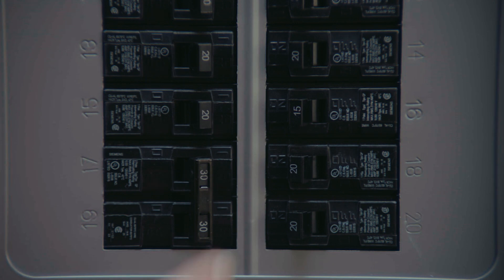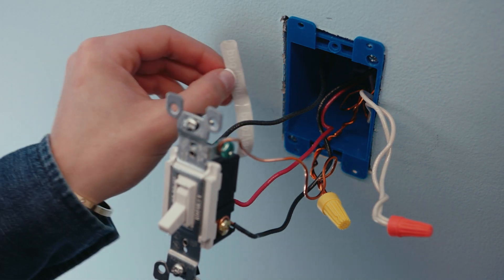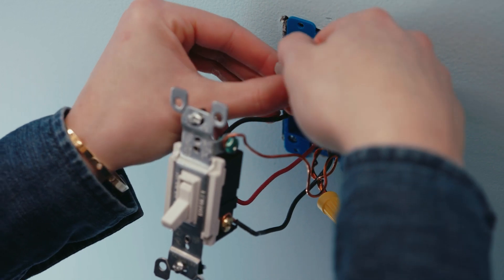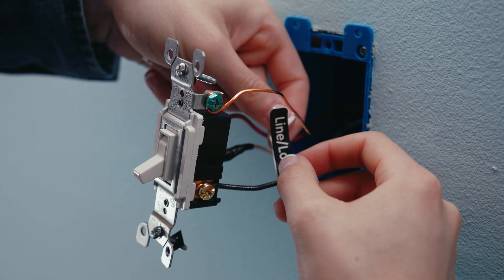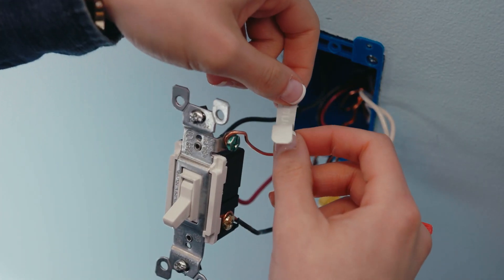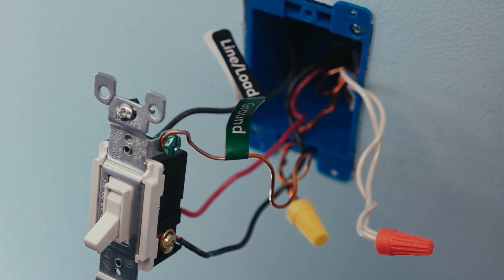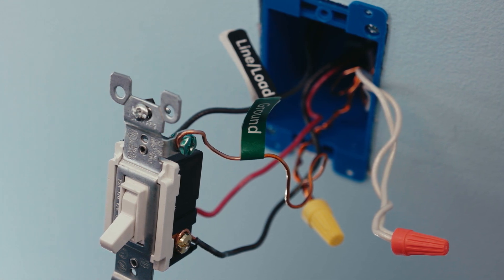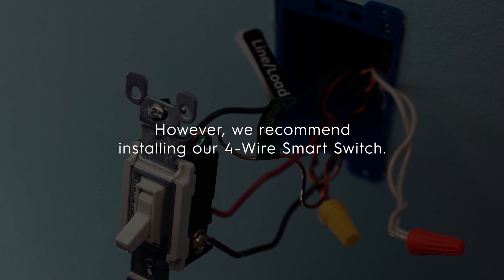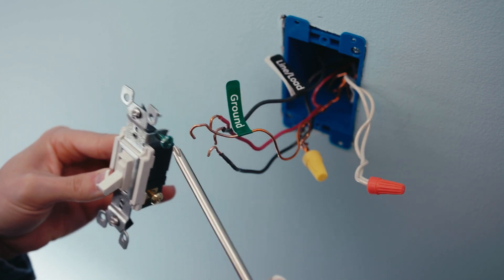Now before you do anything else, turn the power back off at the box. Then label each wire coming from the wall box. The line and load connections to the switches will be interchangeable, so match the black line/load label to the line wire, the other black label to the load wire, and the green ground label to the ground wire. Remember, if you don't have a ground wire, the smart switch is not compatible. And if you do have a neutral wire — which is normally white in the wall box — you can still install the switch; however, we recommend installing our 4-wire smart switch. After the wires are labeled, disconnect and remove the old switches.